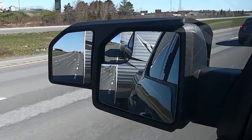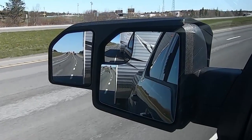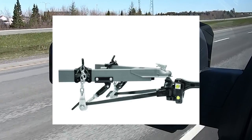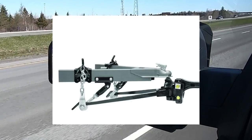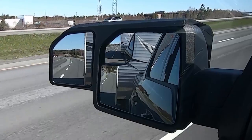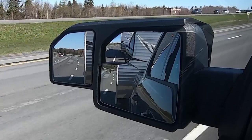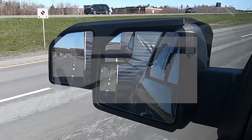We're on our way to Pine Acres RV. We're going to get our weight distribution hitch upgraded to a Reese dual cam sway control hitch. I've done a lot of research on sway control hitches and it's come to a bit of a toss-up between the Reese dual cam and the Equalizer.